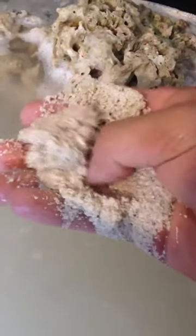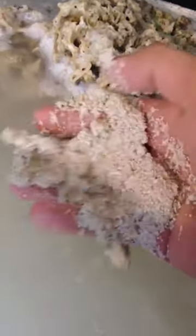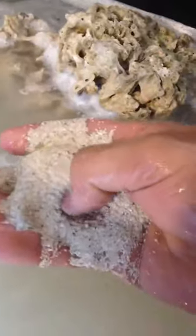And up here I have the Fiji Pink. Stuff's a lot cleaner, a lot more uniform. I'm going to be mixing up the two types of sands in the display and in the sump.